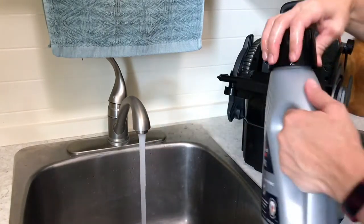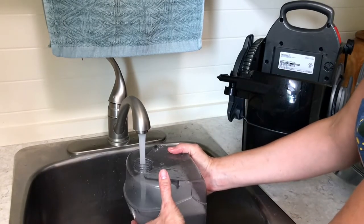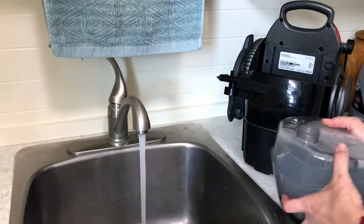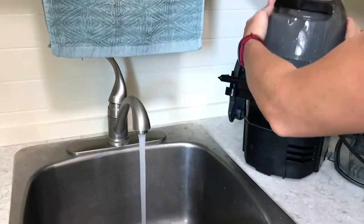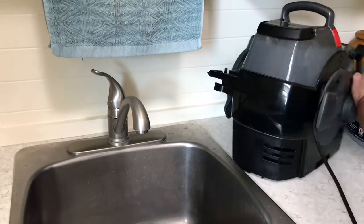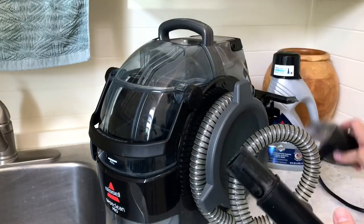After vacuuming, I was ready to mix up the Bissell concentrated cleaner with some hot water into my Bissell SpotClean Pro tank — the tank that holds the cleaning solution. This spot cleaner is really tiny and not heavy to lug around, so you can move it all around your house or take it out to your car. It's a pretty powerful little cleaner even though the size isn't that big, and the price tag is great if you don't want to spend a ton of money.